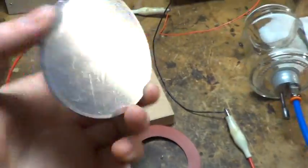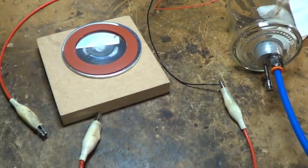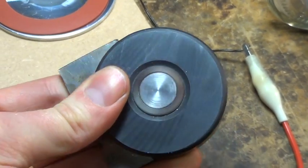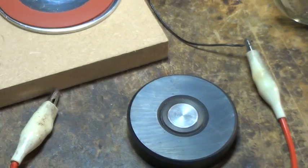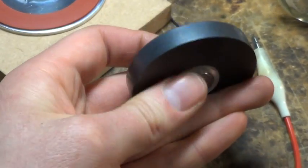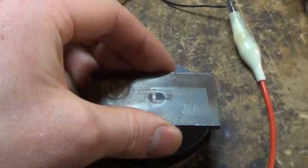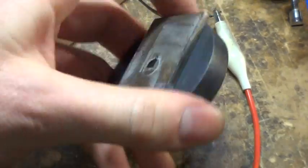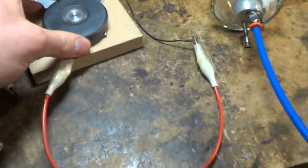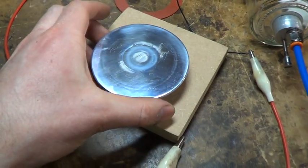The base is an aluminium disc and a silicon rubber gasket. The magnet assembly is a microwave oven magnet with a steel pole piece in the middle and a bit of steel plate on the back to complete the magnetic circuit, sitting underneath the aluminium plate.